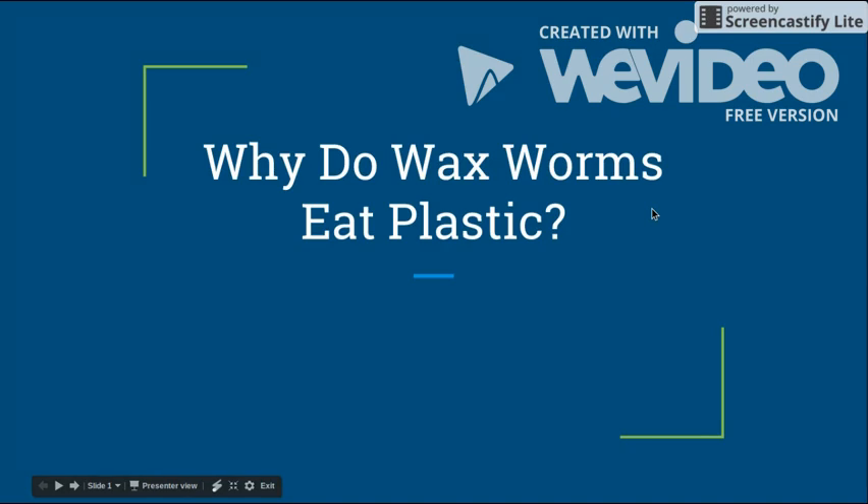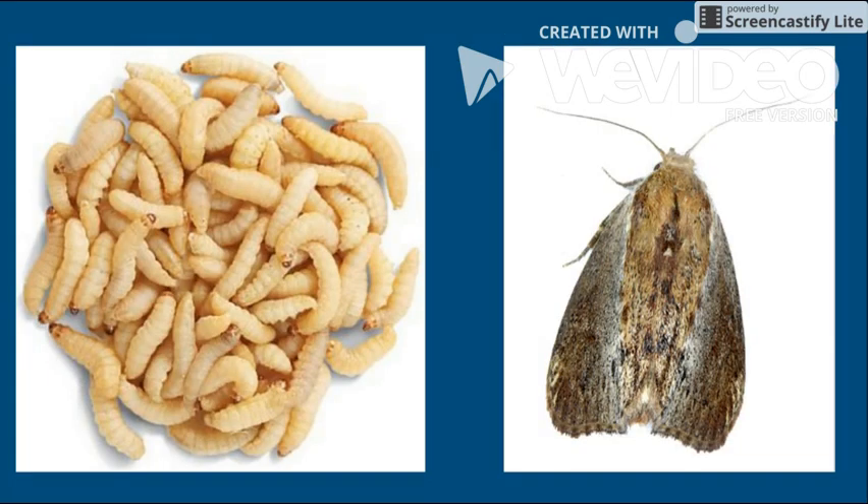Wax worms are the caterpillar larvae of the wax moth. The worms are 13 to 16 millimeters long and are typically a shade of white with black-tipped feet and black or brown heads. They are found as parasites in bee colonies and nest inside the beeswax, hence the name wax worms.